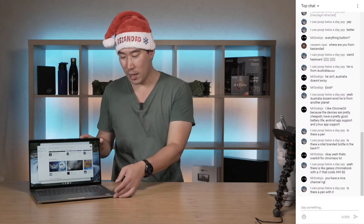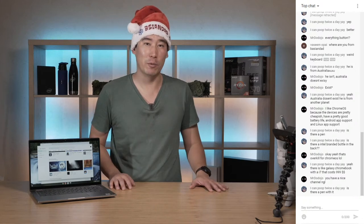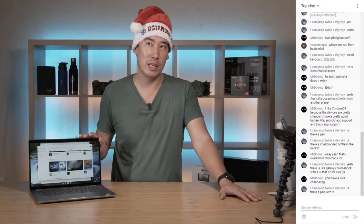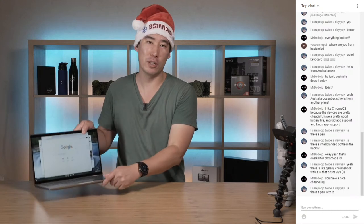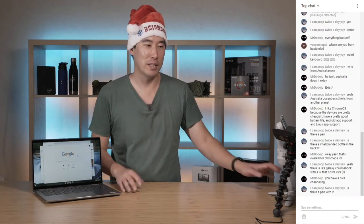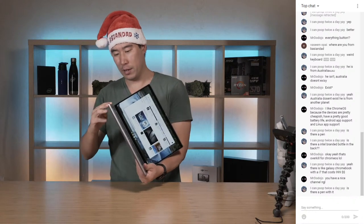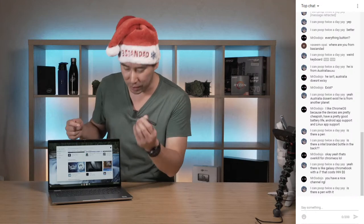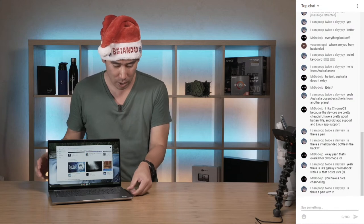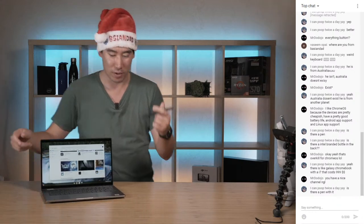Is there a pen with it? Not with this one - they don't come bundled. Even with the Latitude 7410 Windows version you have to buy the pen separately. The PN579X or PN557W will work with this. As long as it's a two-in-one you can pretty much use any compatible pen. I do have a pen here from an old Surface - it's dead but it is magnetic, so it sticks to the side just like the Windows 7410.